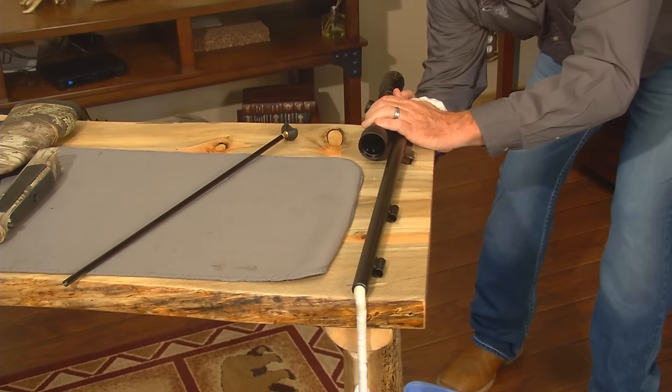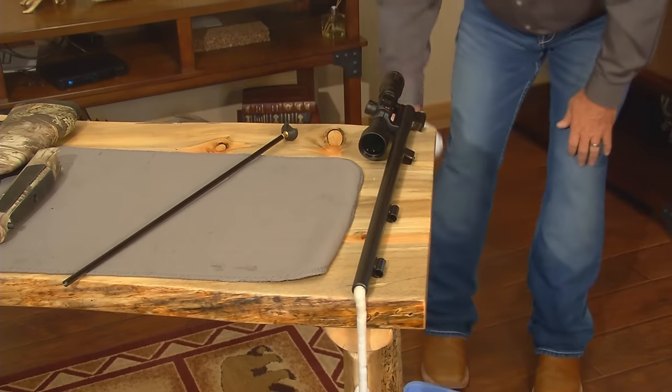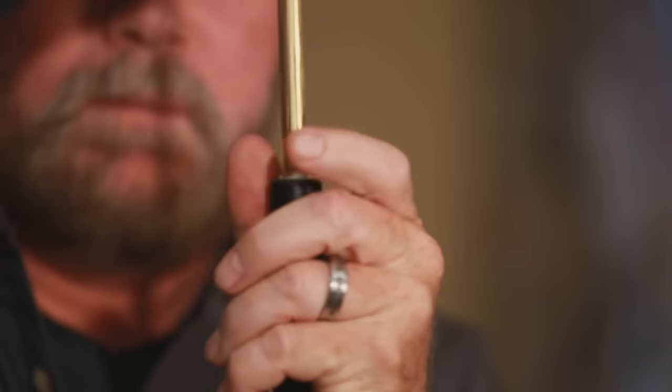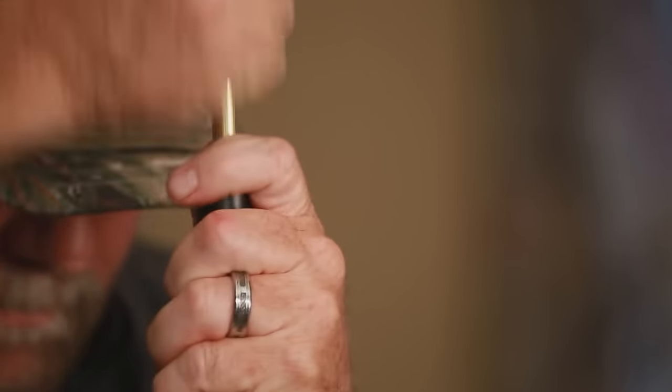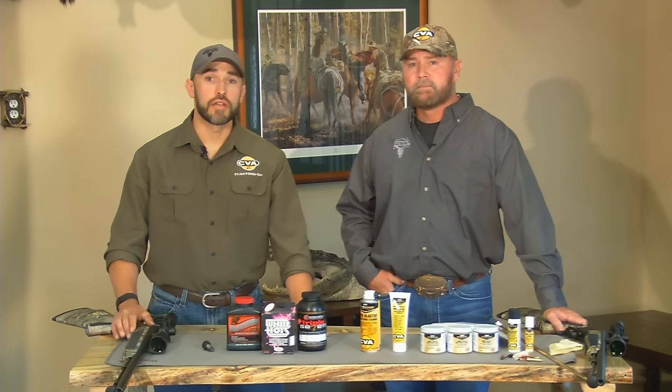Essentially, the foaming bore cleaner is doing all the hard work for me while I'm off doing something else. In about an hour, I'll just run two or three patches through the barrel and it's clean. But what about the guy who needs to clean the barrel in a hurry, say in the field?